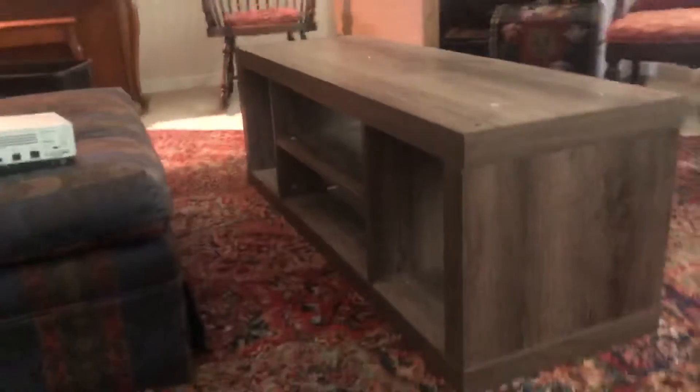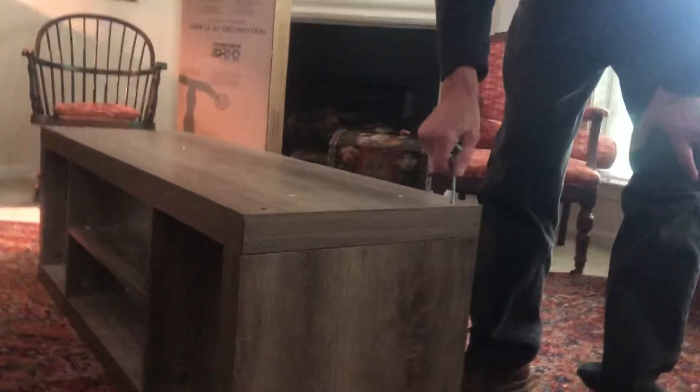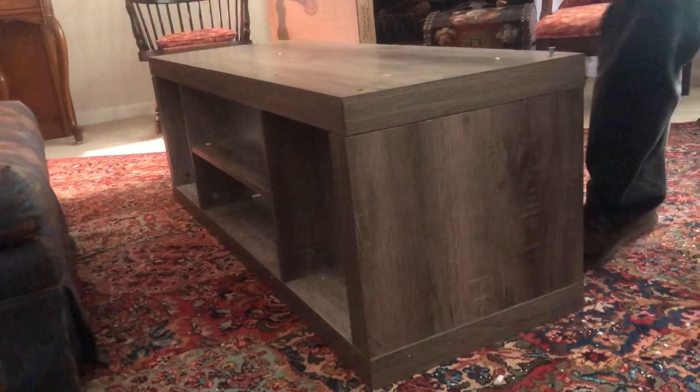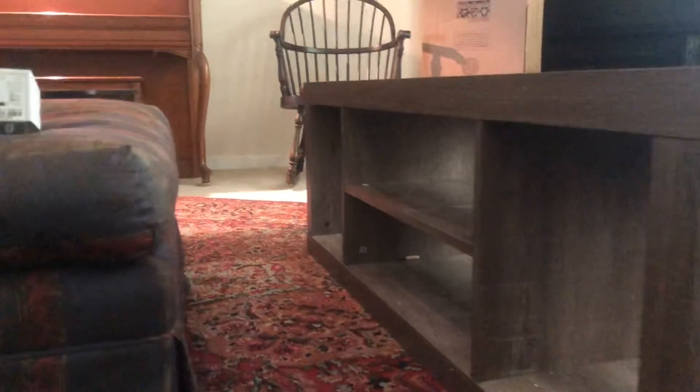There it is, our TV table! Yeah, my TV table. I bought it. Man, this is gonna be good.